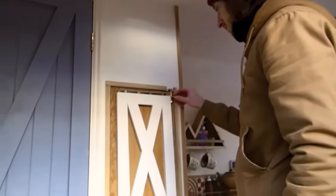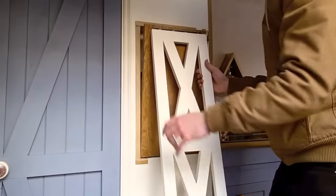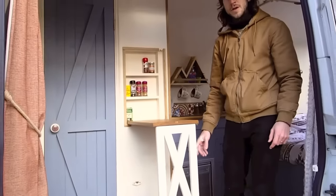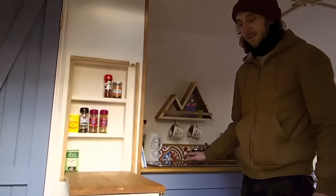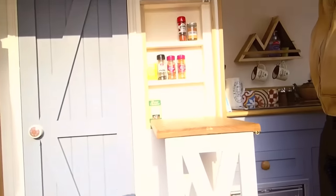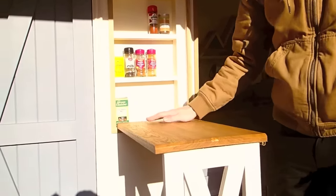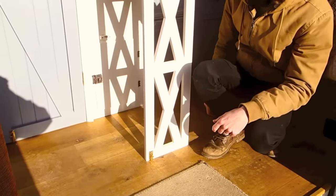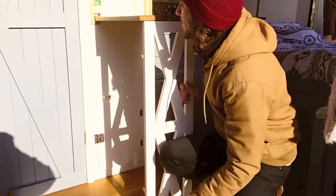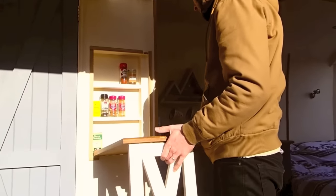We've also got this drop-down table which can be locked away when not in use. When you're cooking, it's ideal for opening up worktop space, as the Smev kitchen units tend to take up a lot of room and don't leave much space for preparation. It also opens up a hidden spice rack, which is great. There's a lock on it as well so you can secure it in place. This is also an oak worktop, like the rest of the kitchen.